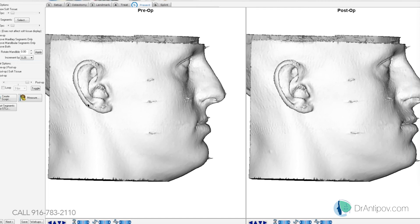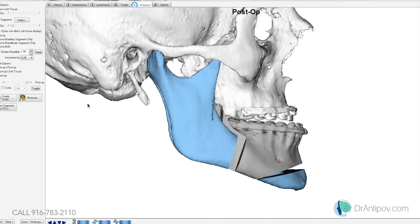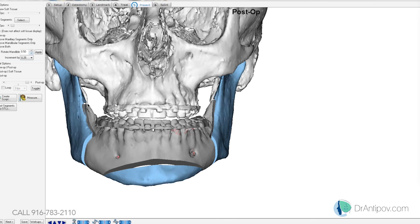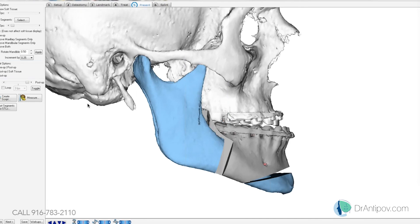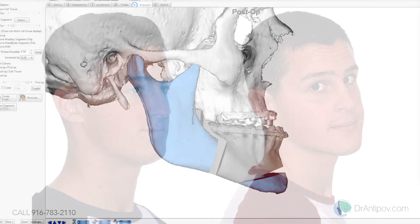Are you going to be doing the mandible first? Yes. The intermediate splint won't be too large — that intermediate position will have no flange and no tongue cradle. The final splint will have wiring holes and a little palatal buildup as well.